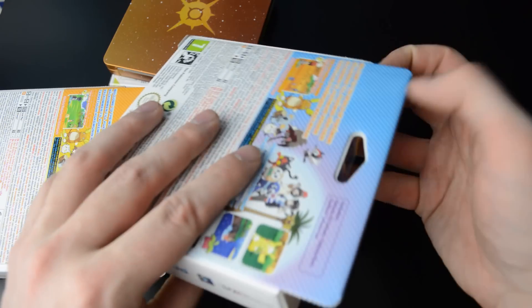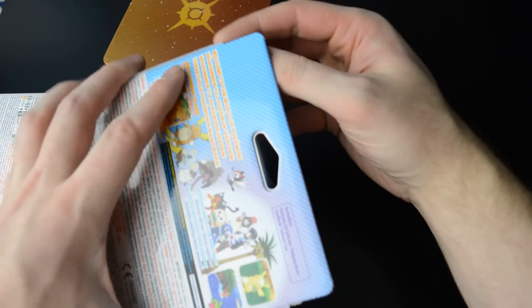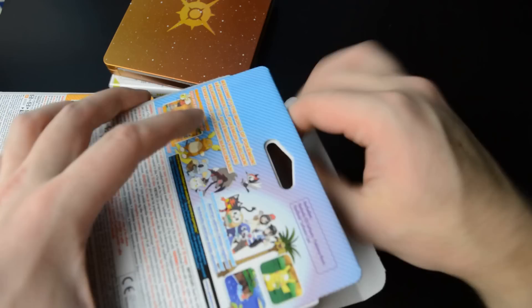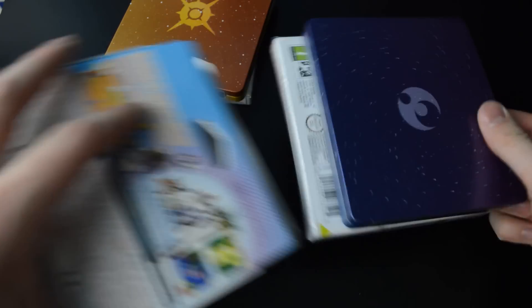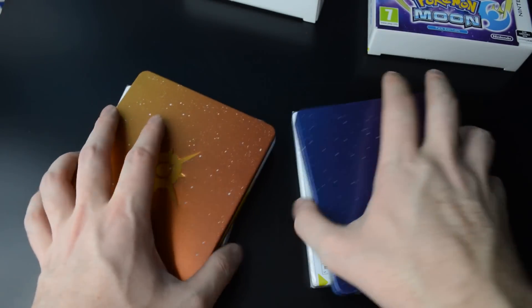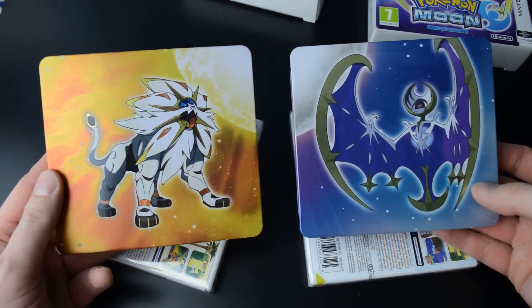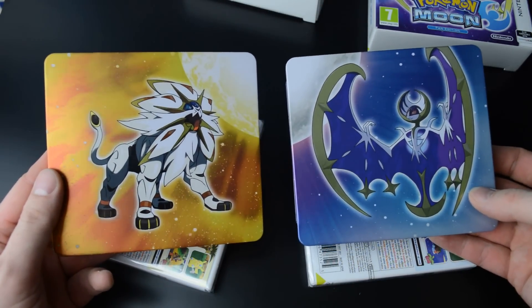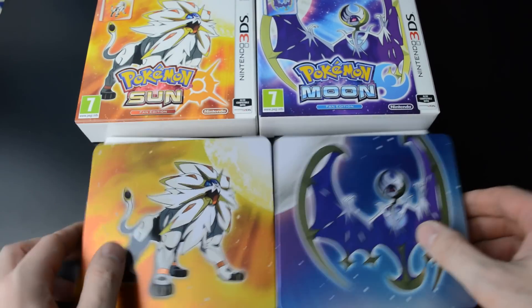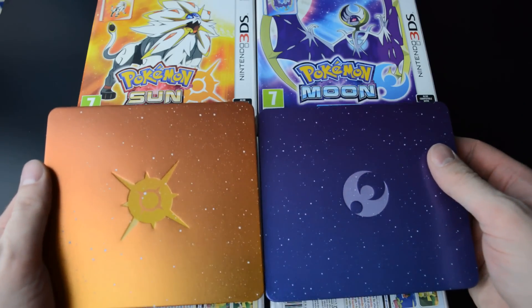There's the first one, and the second. You get a clean view of the Pokemon on each cover, and on the back you have the Sun and Moon emblem.